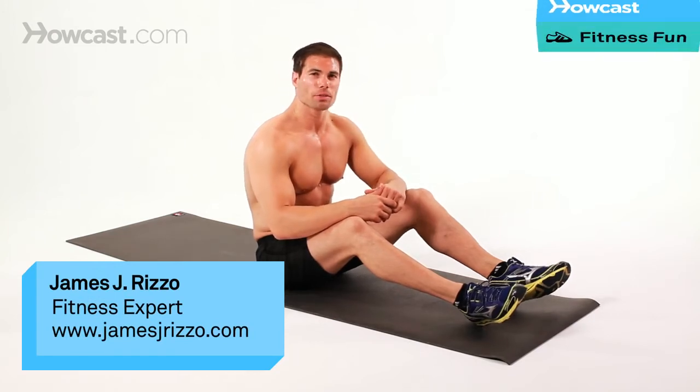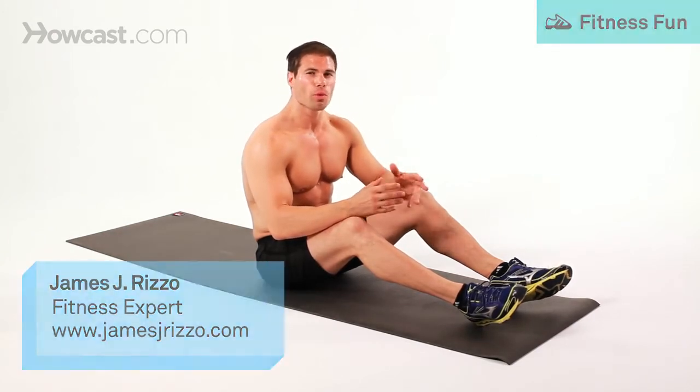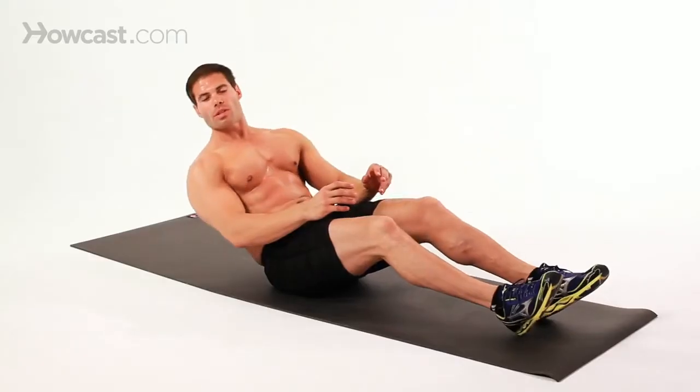Now I'm going to demonstrate how to do a jackknife. It's a little bit more of an advanced exercise than a crunch or a side crunch, but there's two ways I'm going to demonstrate it — one for a level one, and then one for a little bit more difficult level two. So we're going to start with the level one.